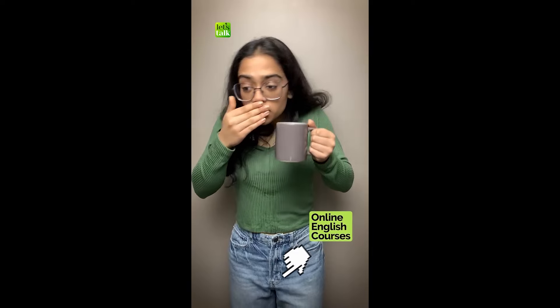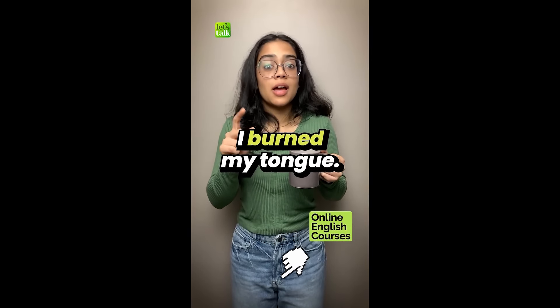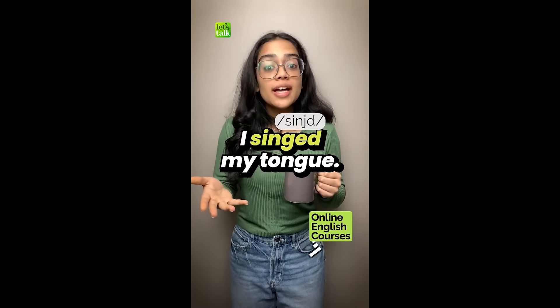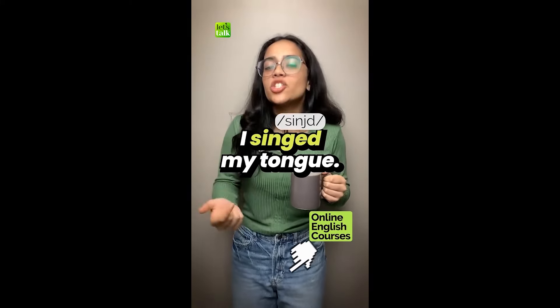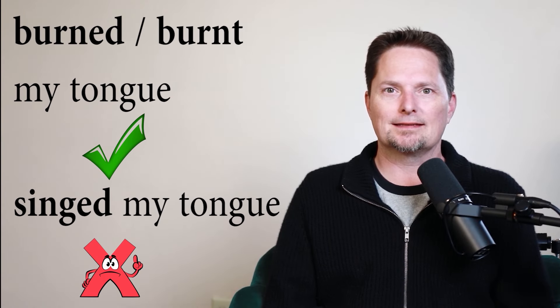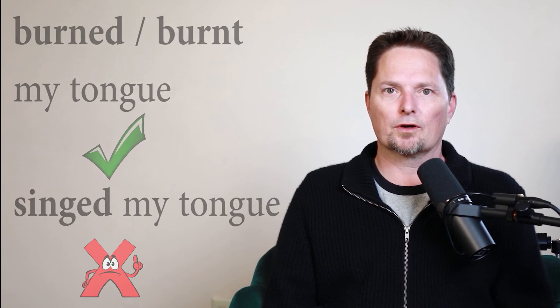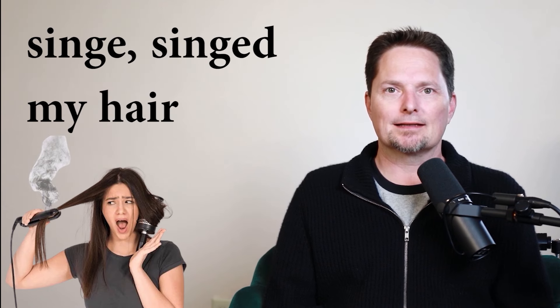This is also not correct. 'I singed my tongue.' You don't actually say 'singed.' Don't say 'I burnt my tongue' — say 'I singed my tongue.' Wait — this is not correct. Say 'I burnt my tongue.' If you drink something hot or eat something hot, you say 'I burnt my tongue.' So what about 'singe'? Singed in the past — singed.